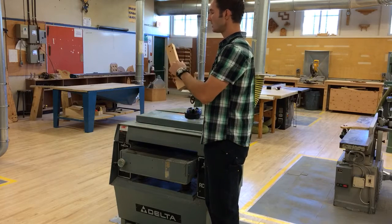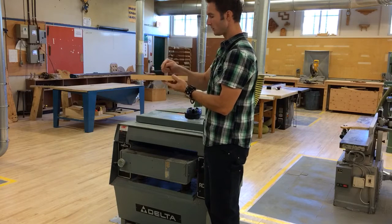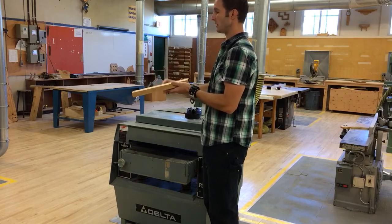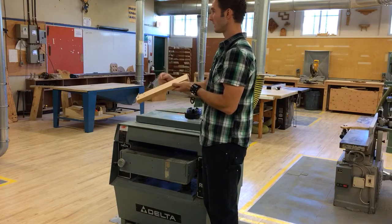Why is it important that these marks are here? Everything that we do from this point on is measured from or referenced from these two faces, because we already know that these two faces are flat and square to each other.